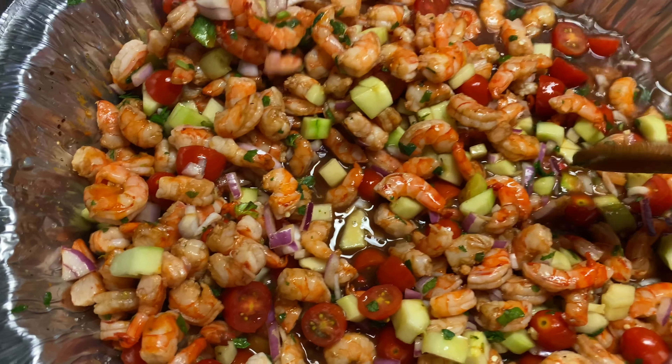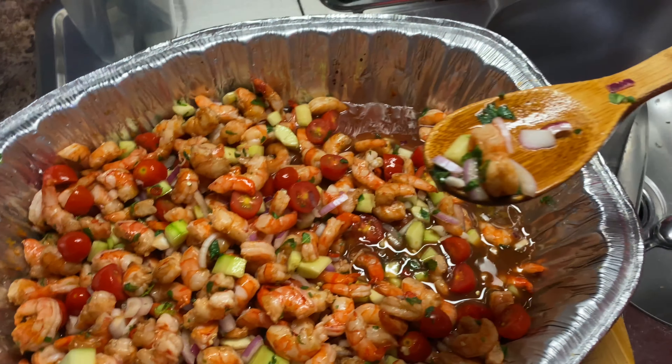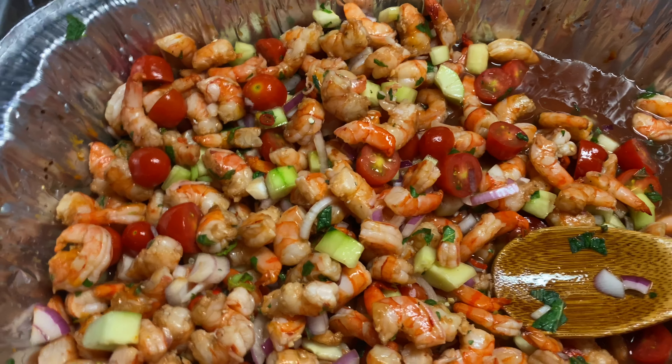Ahí están, estamos finalizando, mis amiguitos. Vean qué delicia. Voy a probarlos aquí detrás de cámara. Una verdadera delicia, de verdad — delicia. Disculpen de comer así, pero tenía que probarlo. Así que quedó de maravilla, una delicia. Y me despido de este video, amiguitos. Espero que haya gustado mi receta a mi estilo. Y ya sabes, déjame un like, comparte el video. ¡Hasta la próxima!